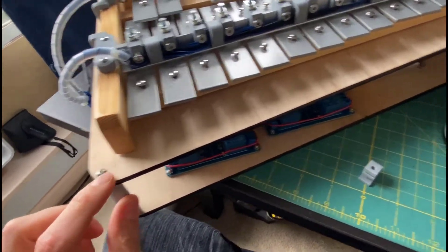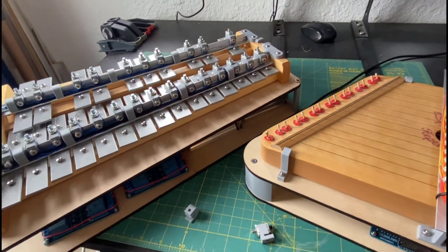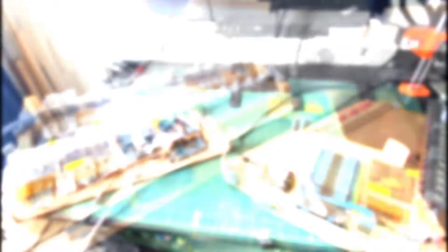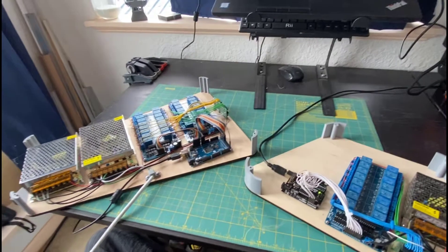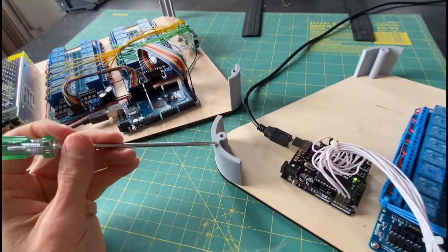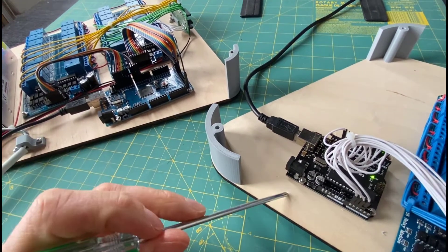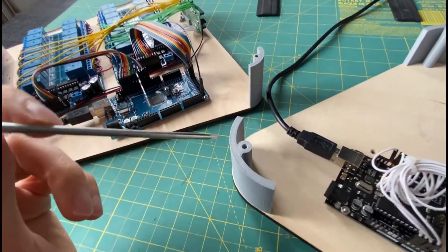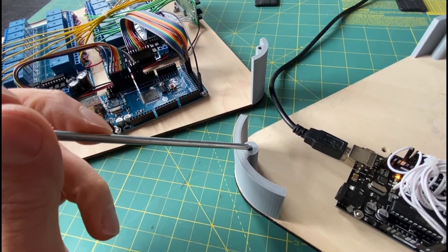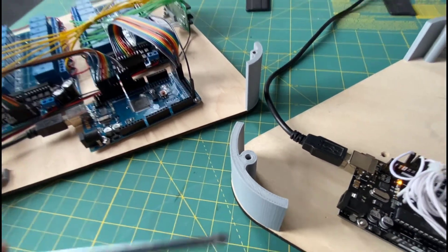Both tops are held on with just four bolts, one in each corner, so let's take those off and see what's going on underneath with the rest of the electronics. I've taken the top off of both instruments. I'll first talk about the corner mounts — I designed these in Fusion 360 from the same file as the bases. The holes for the bolts aren't actually threaded; I made them slightly smaller than the diameter of the bolt and the bolts self-tap into the softer plastic.